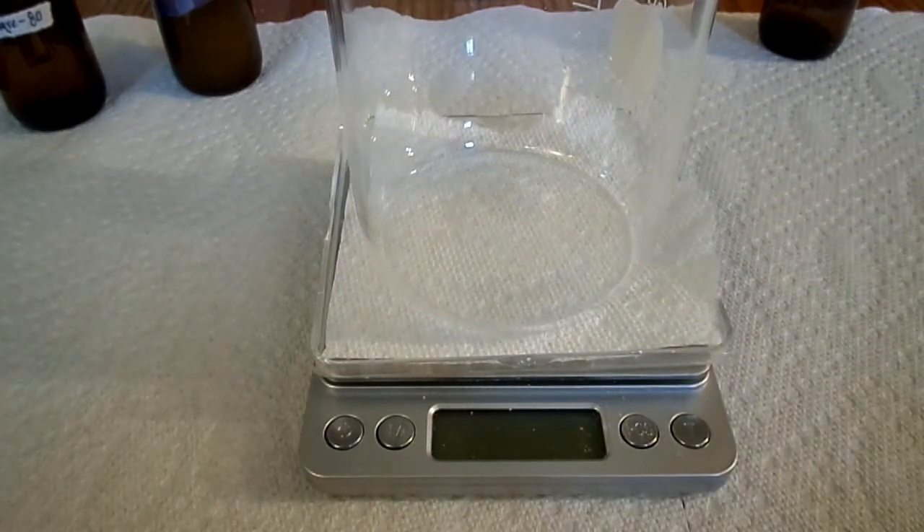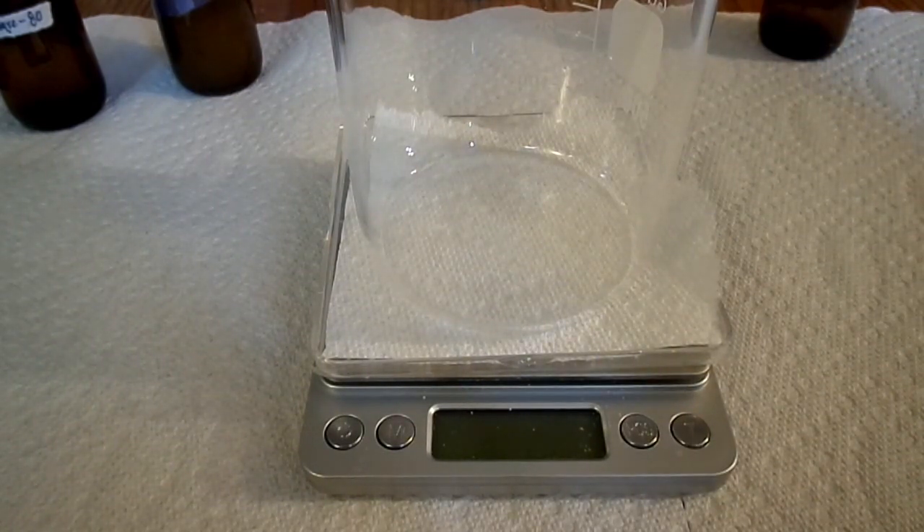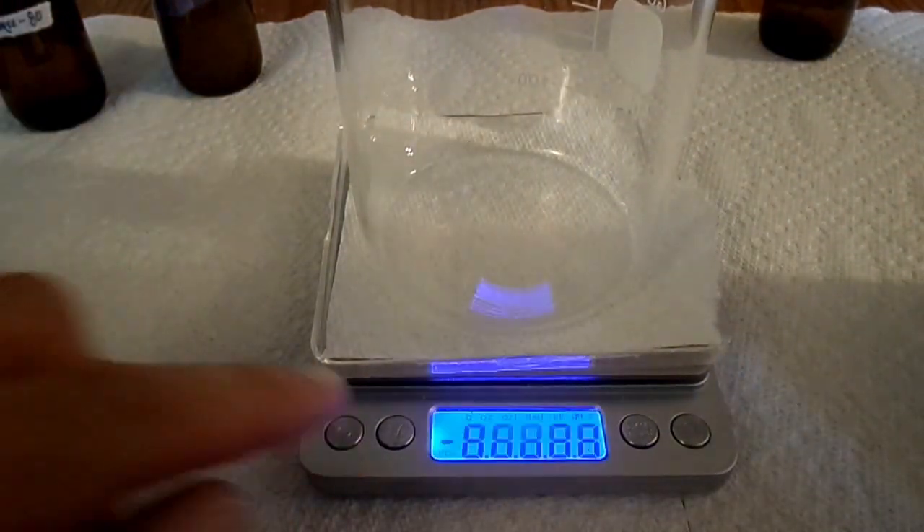Back to the glass beaker — the reason for using glass rather than metal on this one is because of the clay. Bentonite clay has a charge to it, and when it touches metal it tends to discharge, losing some of its properties. So I try to stay metal-free until you get to the blending stage. I don't know of any blenders out there without metal, so at that point you're kind of forced to use it — some of the clay's properties will be lost, but the clay is still really good for your hair and skin.